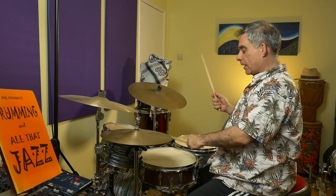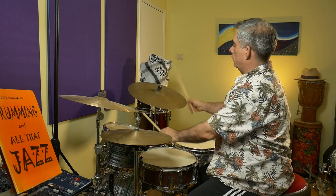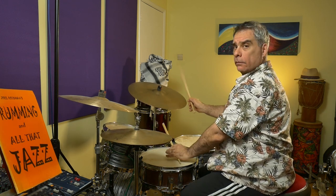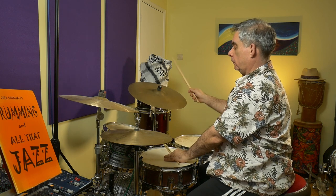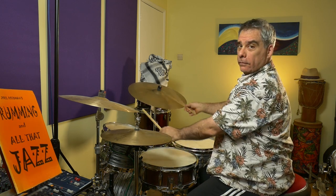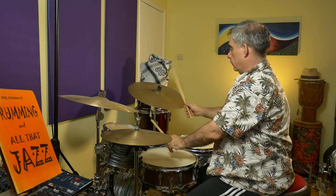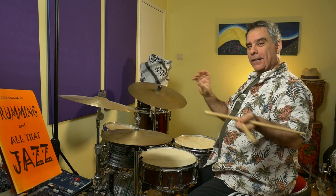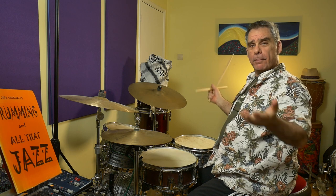Are we feeling good with that? Let's now combine the cross stick on the two and the tom-tom on the four and the 'and.' I'll include an actual GrooveScribe transcription in the description box below to help you follow the whole thing, but that's the main groove.